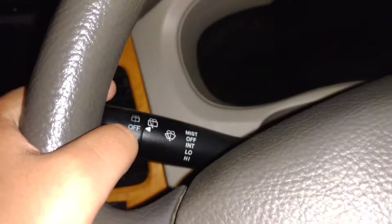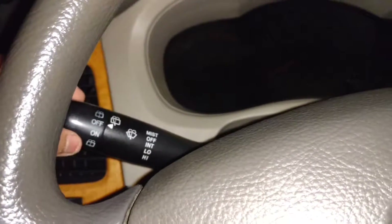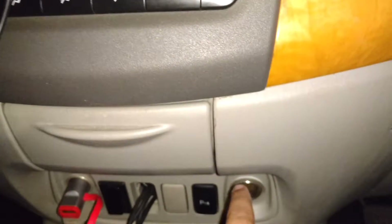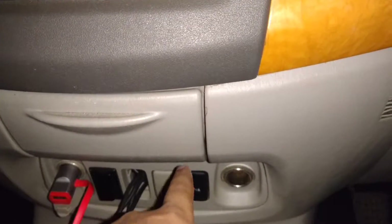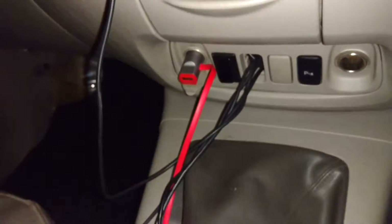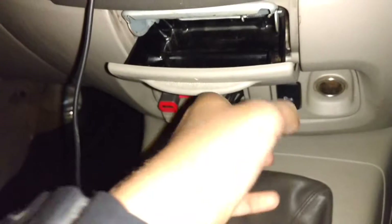Going over here you can see your wiper controls, and the rear wiper is operated by this little stalk over here. You have your air vent with the same wood trim accent. Coming down here you can see your 12-volt power outlet, your parking sensor on/off switch, a switch for this power outlet, and your ashtray.